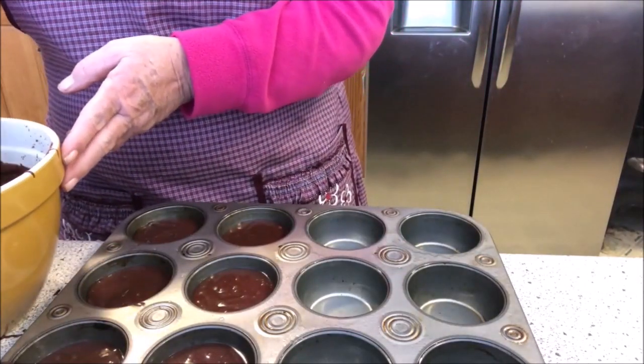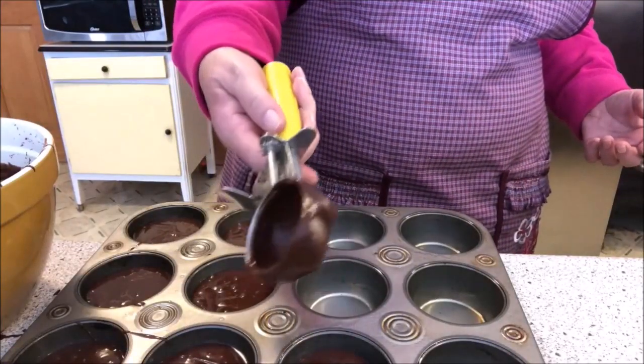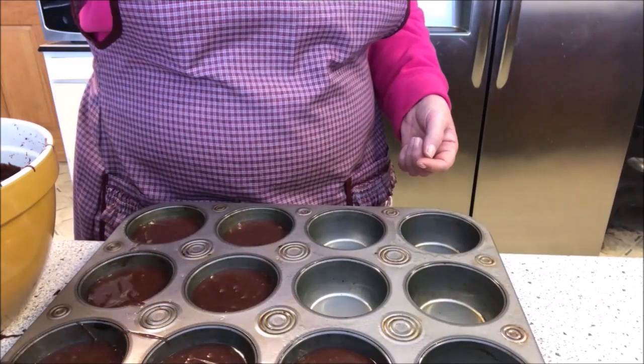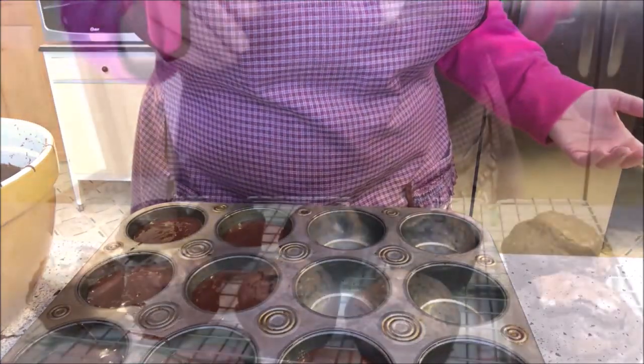In a muffin tin — sounds pretty good to me! Let me finish filling these up, stick it in the oven, and I'll bring you back and show you the results. Of course I've got to try one, maybe two, maybe three — who knows!